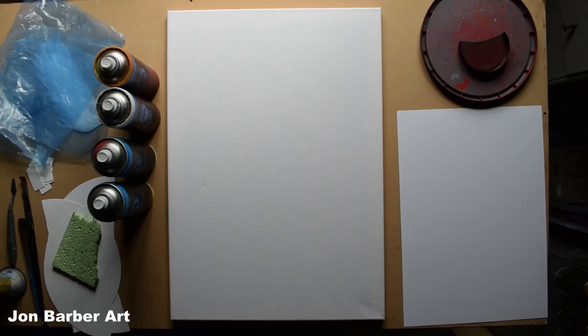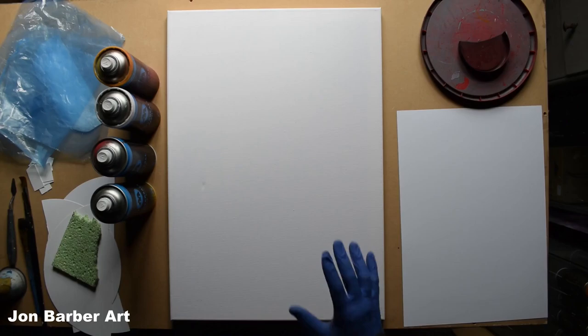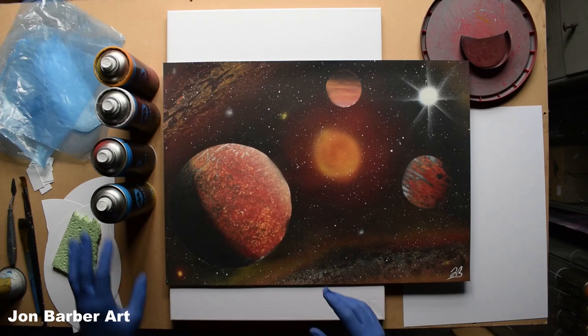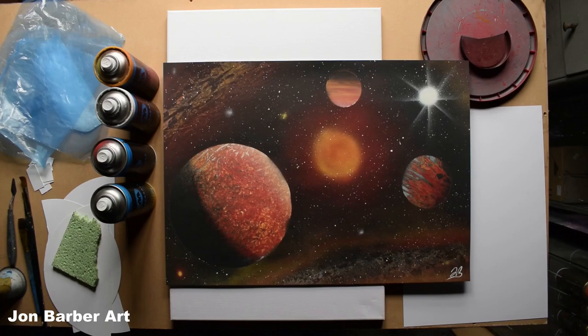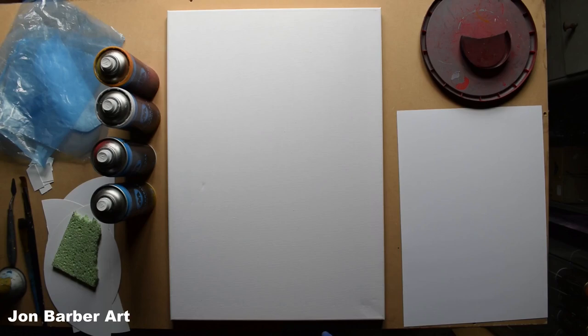Hi guys, I'm John and welcome to my channel, thanks for stopping by and watching. In this spray paint art video I'm going to be trying out this water-based spray paint — the Molotow Covers All water-based acrylic spray paint — on a canvas. Last time I tried it on glossy card, the formula soaked into the card and left ripples on the painting. So this time I'm using a canvas to see if it's any different.